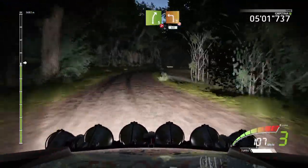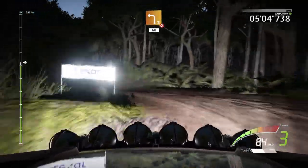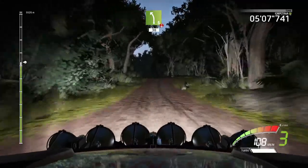And left 3, short, don't cut, 16. Left 5, over crest, 13.